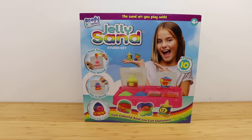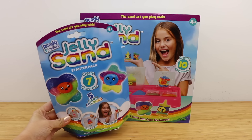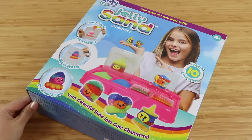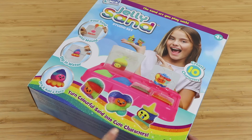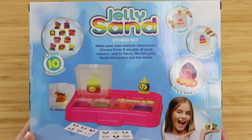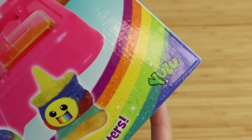Hi everyone and welcome back. In this video I'm going to take a look at this strange new DIY kit called Jelly Sand. I think this came out last year but was relatively unknown until it went viral recently on Korean craft channels. For this reason I thought it was a Korean product but after doing some research I actually found it being sold on Amazon UK. The company is called Yulu, which I've never heard of before, and it's based in Hong Kong.